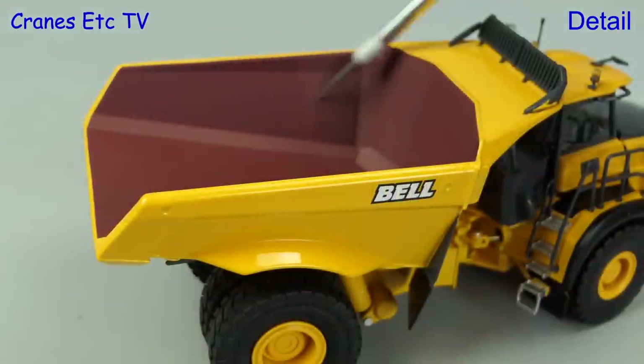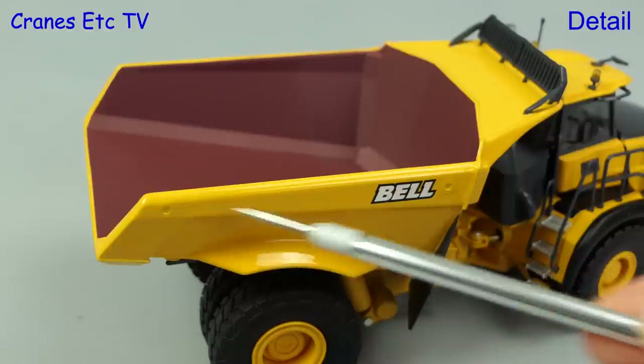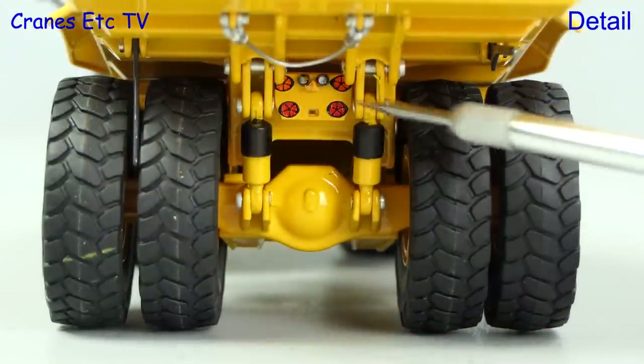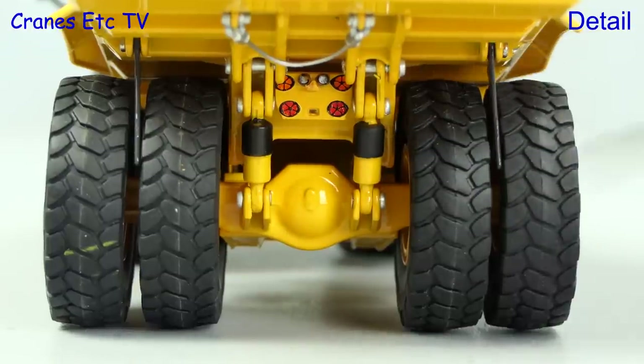The body is much larger but with the same finish inside, and it's also similar outside. The lifting eye locations are marked but they're not holes. The rear end detail looks very good including the very large suspension cylinders and the lights, and the rock deflectors can be folded down.